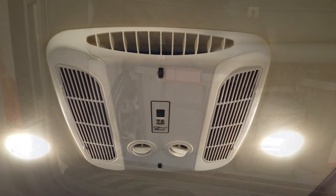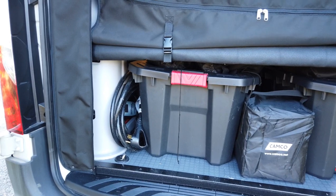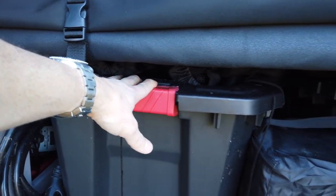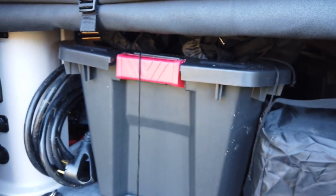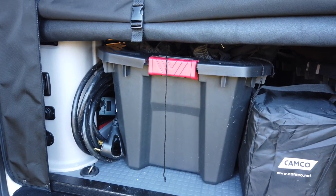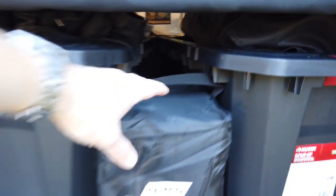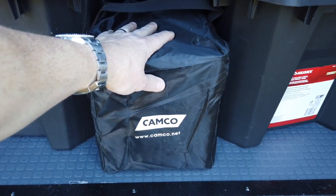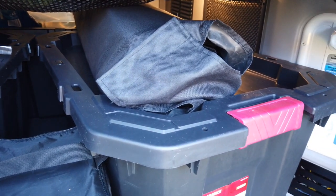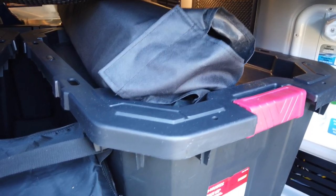Now we're in the back of the van. We have three large 25-gallon Husky bins from Home Depot. One holds firewood, axe, lights, the Solo Stove and pan set. Another has the Camco leveling blocks — nothing fancy but they work great. Above that we've got two folding chairs and the visor sun shades for the windshield and driver/passenger windows.